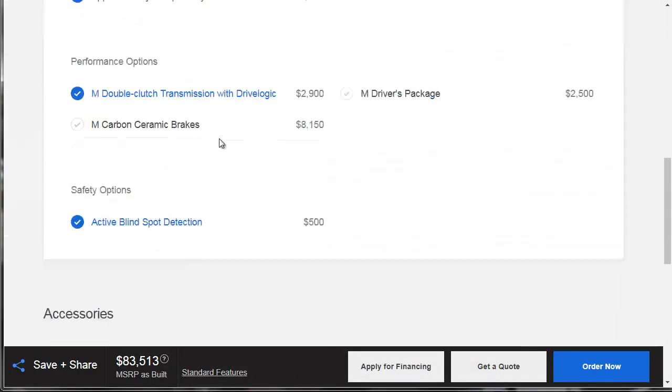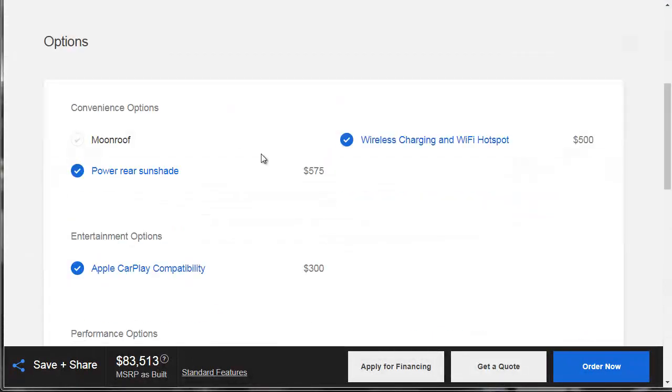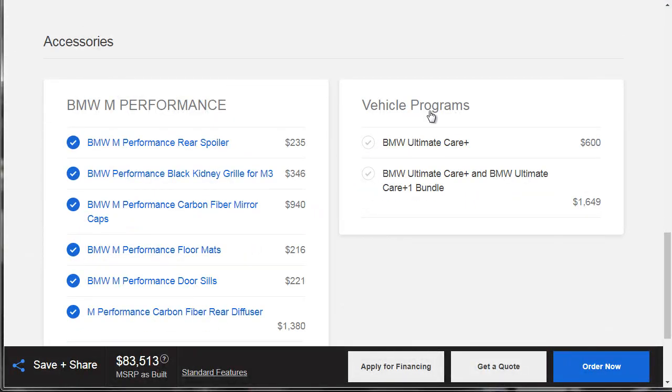So we're into this thing for $83,513. Down here they've got the Ultimate Care programs — I normally don't cover this part because that's a whole different topic. So let's get over to the summary and see what the damage is.